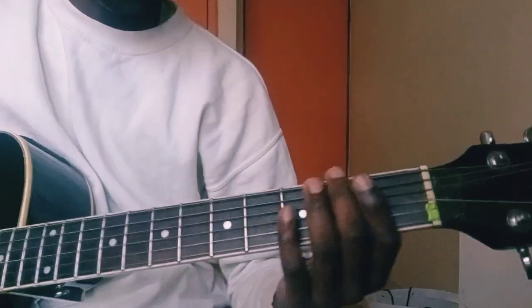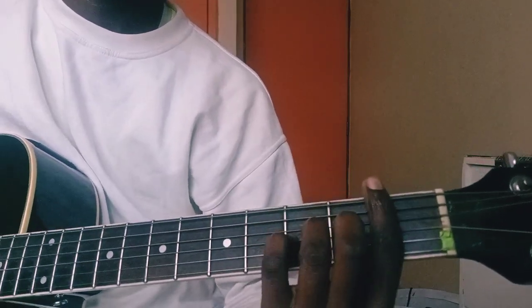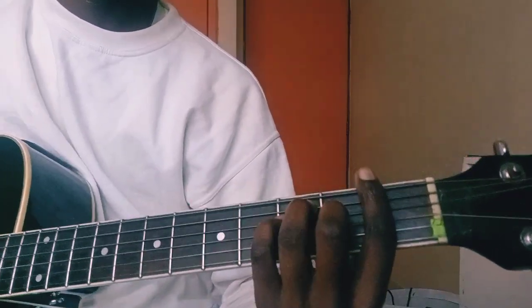Ladies and gentlemen, welcome to my YouTube channel. Today we're going to learn the song 'E Day Flow' by Moses Bliss and the crew — I don't really remember their names, but let's get into it quickly.